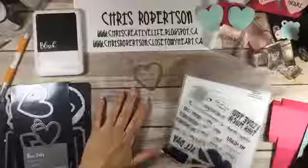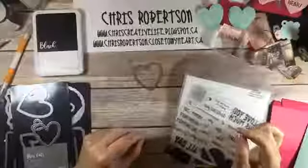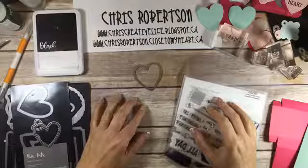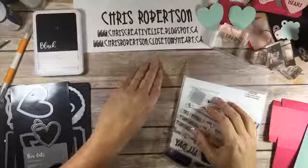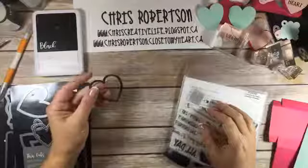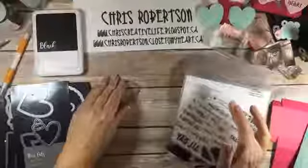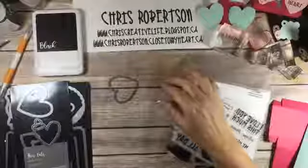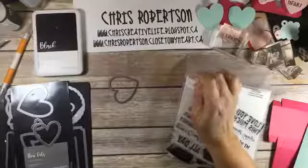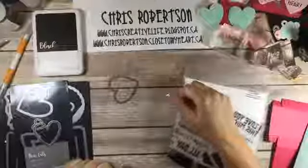I know it feels like Christmas is just over, but that's the next holiday that we get to play with. I went on a mission looking for Valentine's Day treats and oddly enough they're not in the store right after Christmas. So I started thinking about the traditional Valentine's Day treats — the conversation hearts — and that is the complete inspiration for the project we're going to make today.